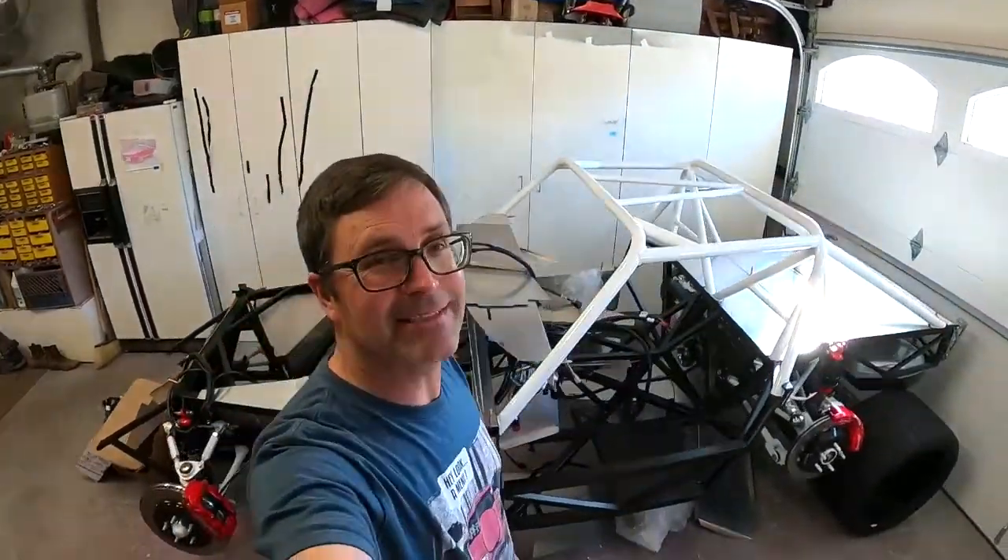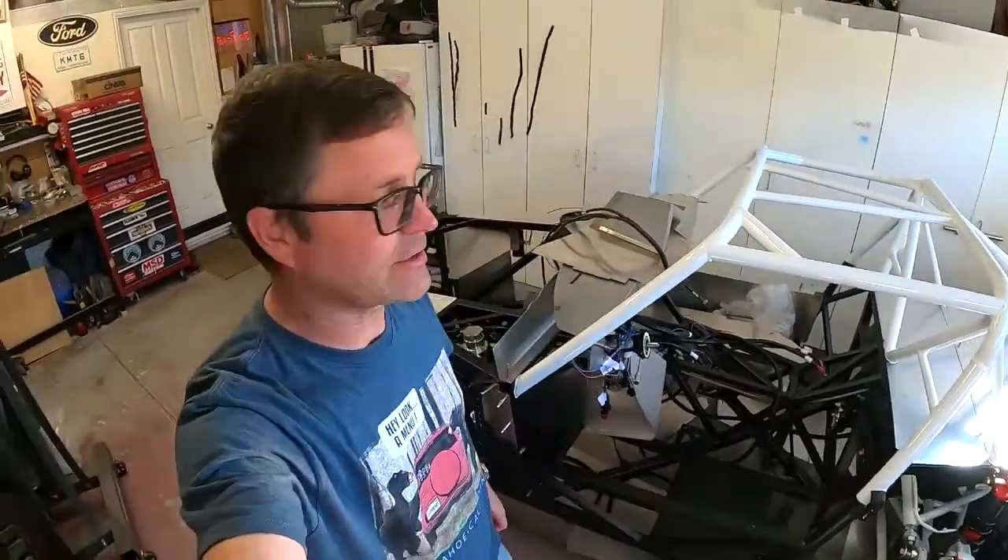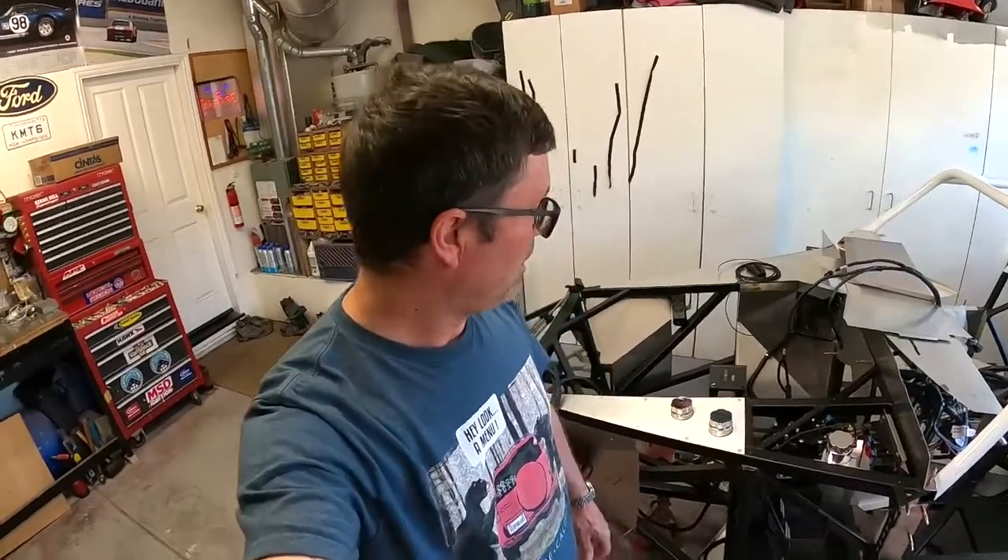Well hello everybody, welcome to another episode of the Cobra Daytona build. On this episode we're going to try to figure out where we're going to put this ECU — engine control unit, computer brain, engine brain, whatever you want to call it. We think we've got a location picked out and we're going to see if a lot of wires will reach and if we can make this work. Follow along, and if you like this video please hit subscribe.